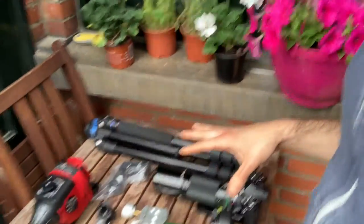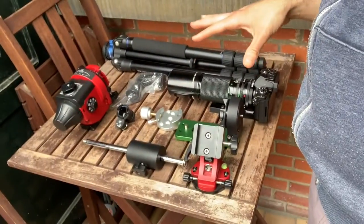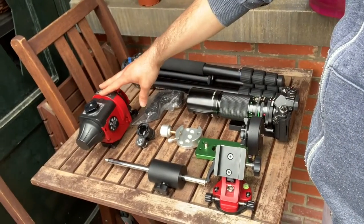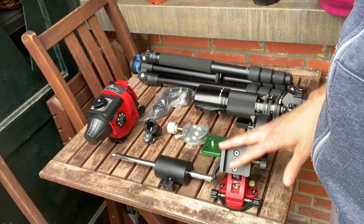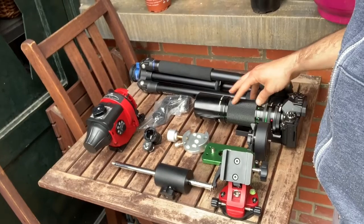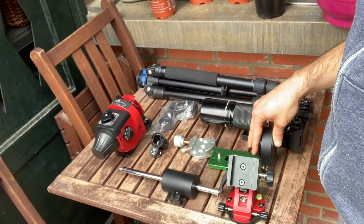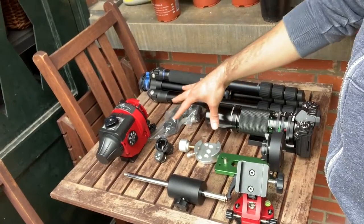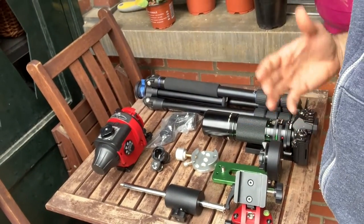So if you look here on the table I have all the bits of equipment we need. We have the tripod, we have the Star Adventurer, we have the equatorial wedge, the camera of course with the lens, we have the declination bracket, the shaft and the counterweight, and some accessories we can use to make our life easier.